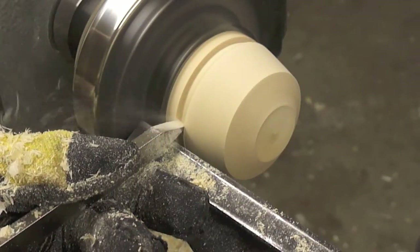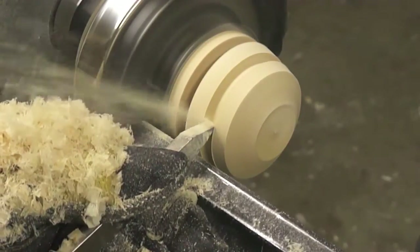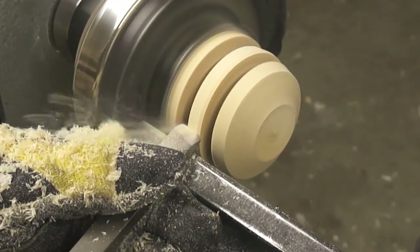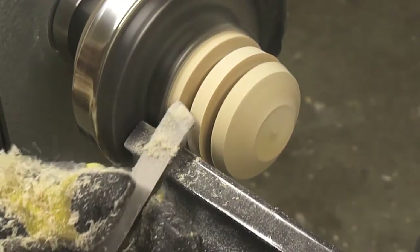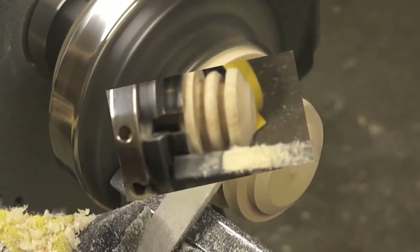One thing that I like about bottle stoppers is that creativity is the key element for our design. Now we are using a half inch skew. Here our bottle stopper is now taking shape with square and round shapes.